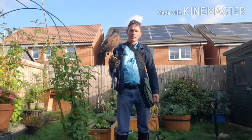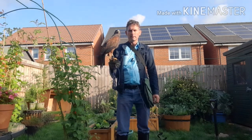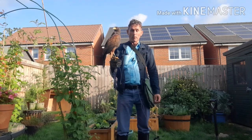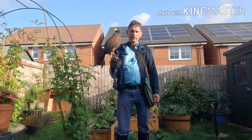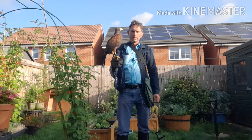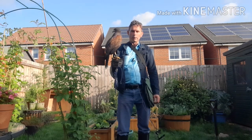Here in the UK we put our hawks down to moult in about February, with the onset of spring, when they've dropped their first flight feather. They stay in their aviaries, ideally for about four or five months if the moult is protracted, until the last flight feather is regrown.